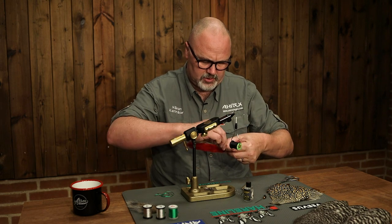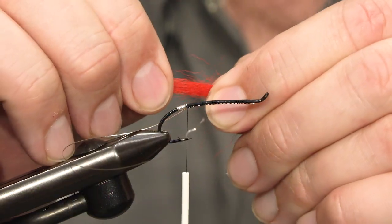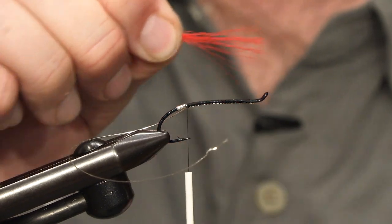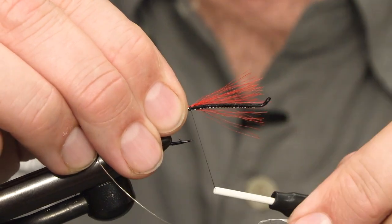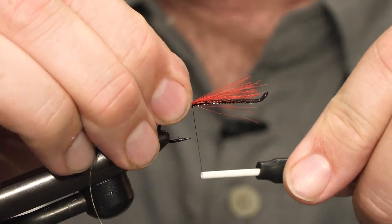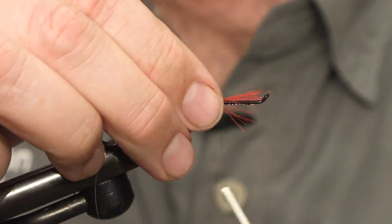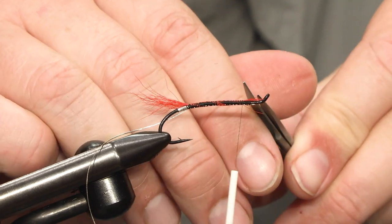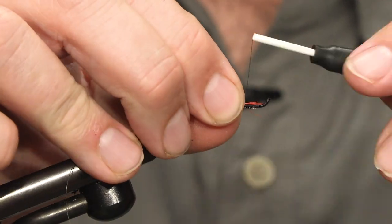I cut off a small bundle, then hold the tip and pull off all the hair that's too short. The tail should reach just out of the hook bend, maybe a bit longer. Then I tie down the rest of the hair along the shank all the way back, trim off some of the longest hair, and tie it down.